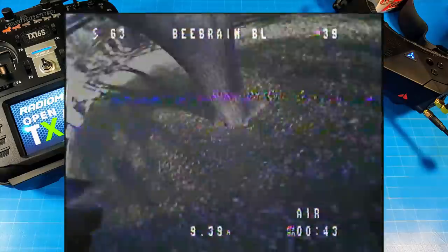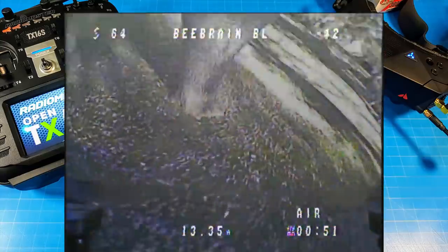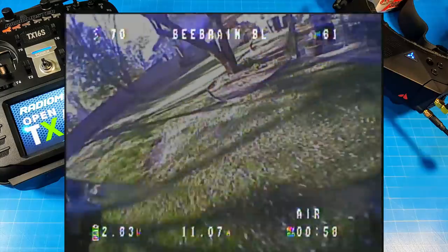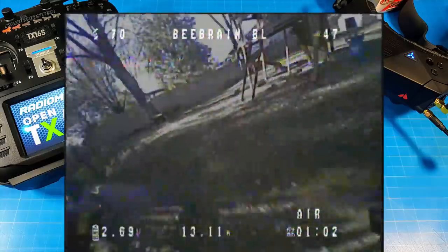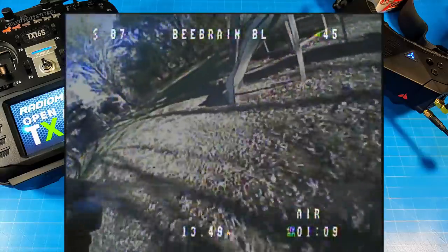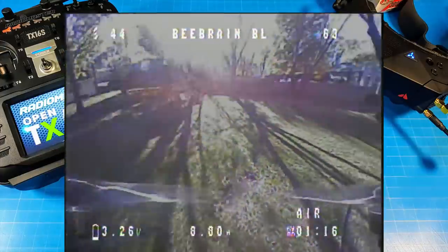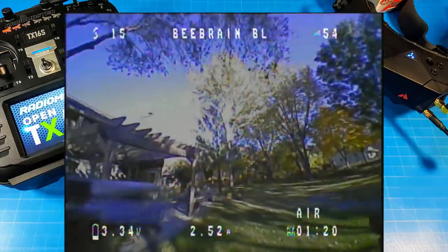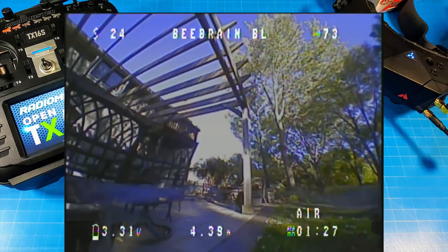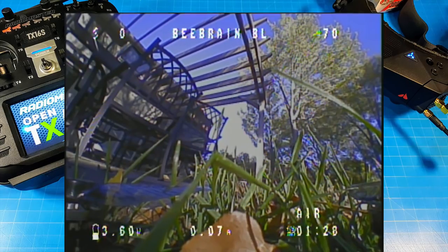48kHz gives you more flight time, but I'm not a huge fan because of the low-end throttle performance — it slows the props down and I don't quite get the response I'm looking for. It's not a negative to running 48kHz; if you want flight time, put it on there. We ended up at about 3.6 volts per cell at the end, and it could have flown a little bit longer if I chose to — that's on a Newbie Drone Gold 300 milliamp battery.